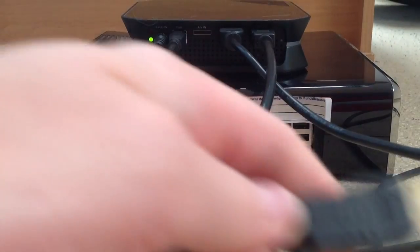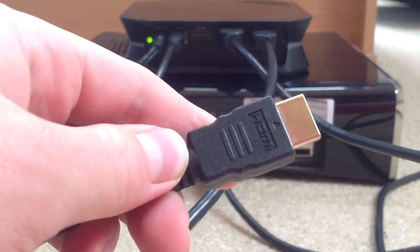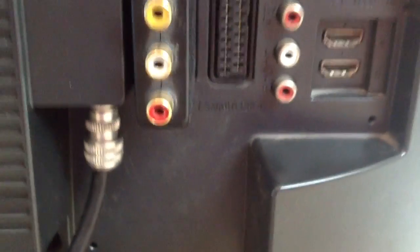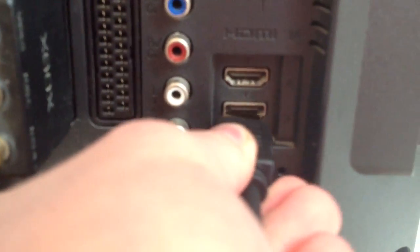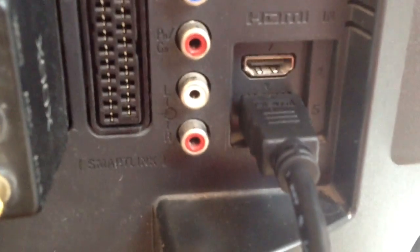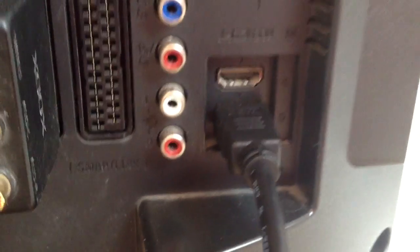And then the next HDMI cable, I'll pick you up and show you where this goes. This goes into the back of your TV. So there we go — it just goes into the back where it's under HDMI. Job done.